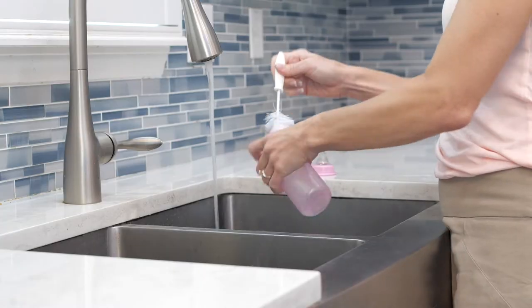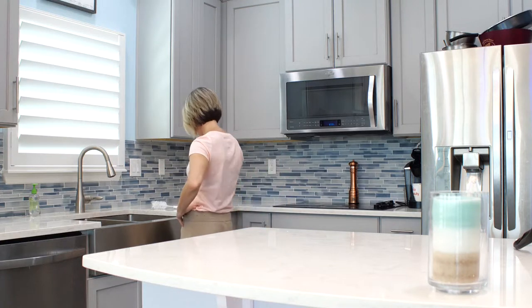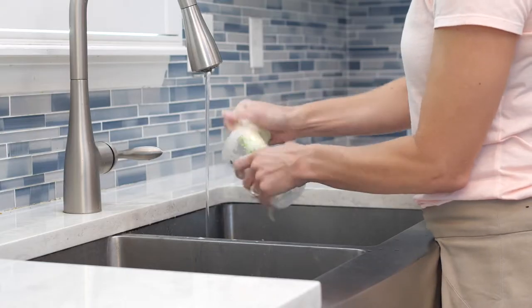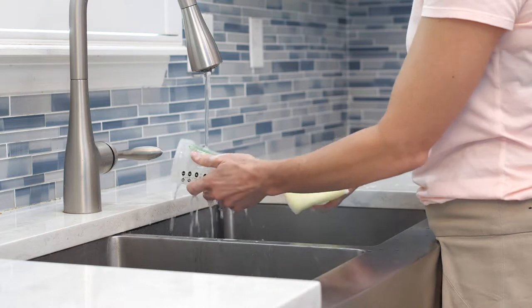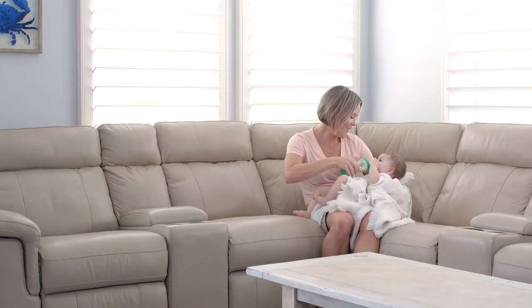Most bottles are difficult to clean. With the Ideal Bottle, cleaning is easier than ever. The removable bottom makes hard-to-reach surfaces a breeze to clean, so you can spend less time at the sink and